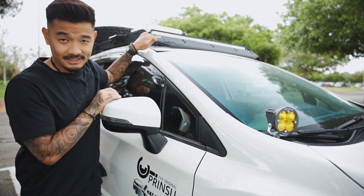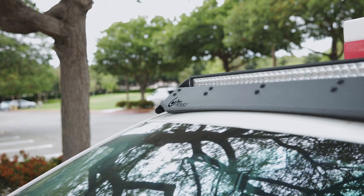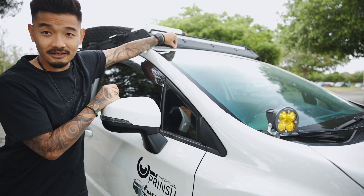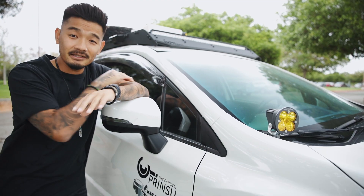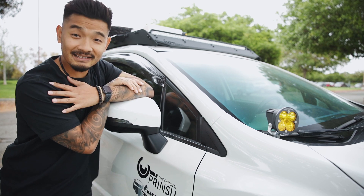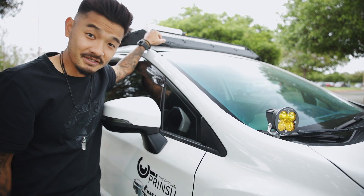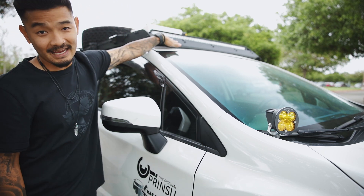It does come with a wind noise cancellation bar, which I highly recommend getting. Without it, I can only imagine the sound — this piece blocks off the frame so there's no wind sliding through the middle that could cause a really loud whistle. I've heard bad stories about that whistle, so definitely add this when you get your Prinsu roof rack.